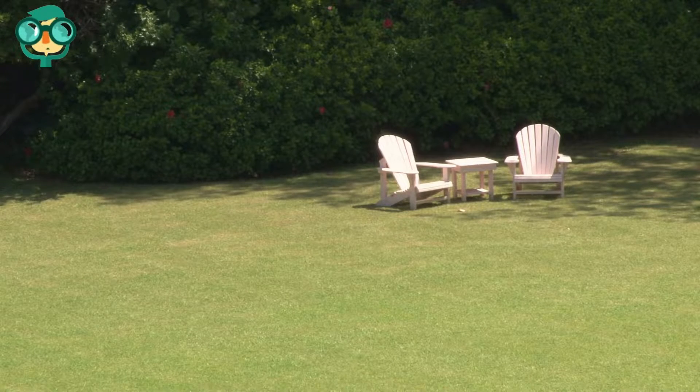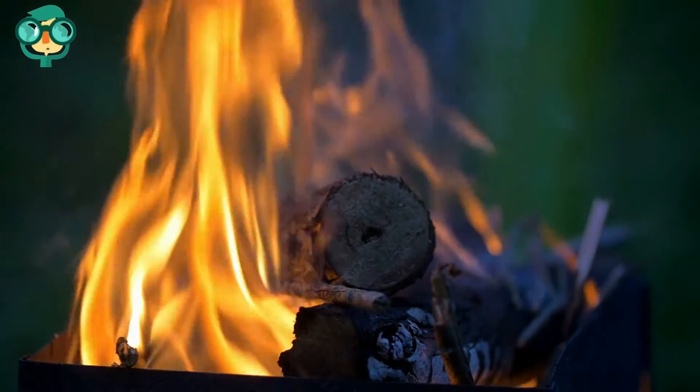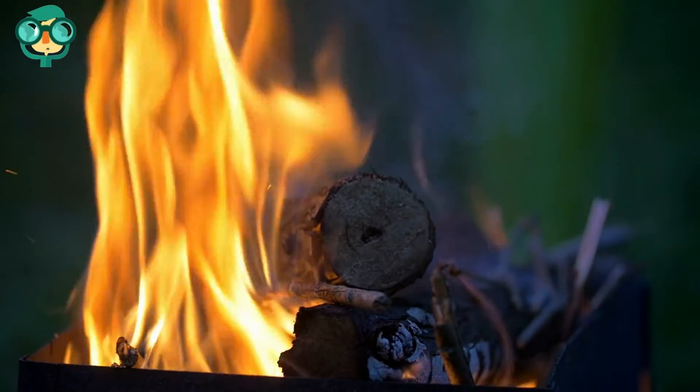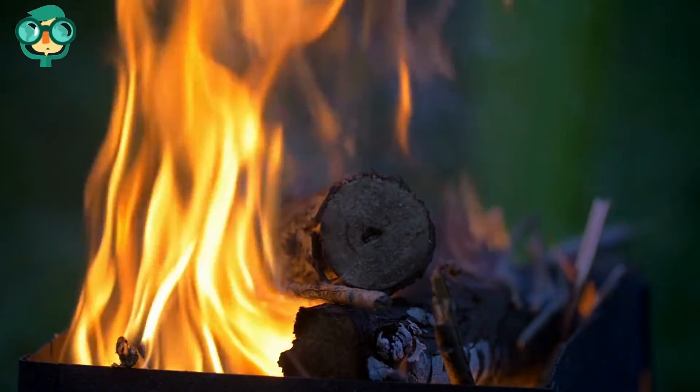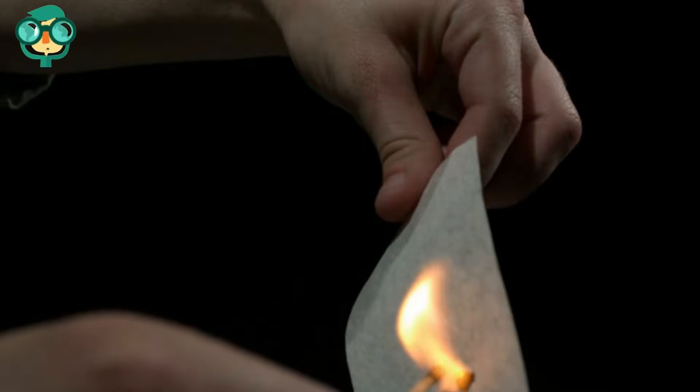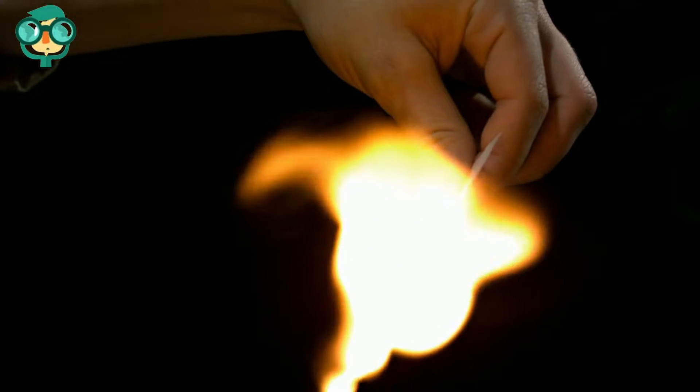Clear the area of other flammable materials. Start a small wood fire before you begin burning the paper. Paper burns out quickly, so you'll need a few logs to be burning before you add the paper to the fire. Feed the sheets of paper into the fire one or two at a time. If you drop a whole stack of papers into the fire at once, it will likely extinguish the flames. Stay nearby and keep an eye on the fire as the papers burn.